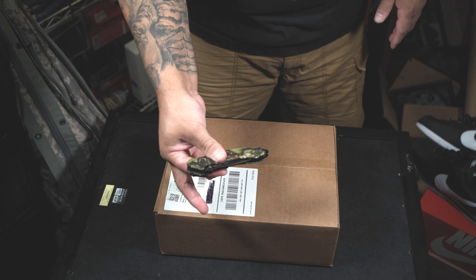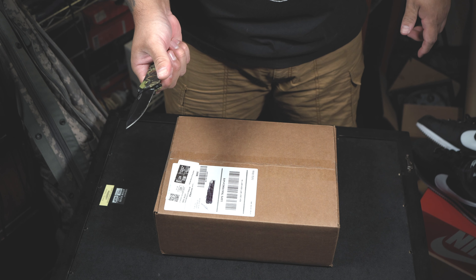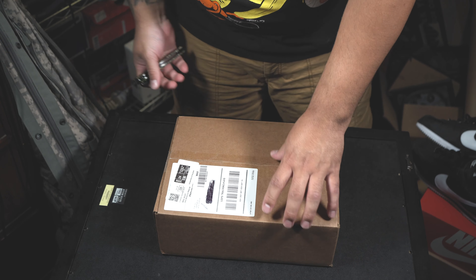I got my shank here and I'm gonna cut this open and let's take a look inside this package. Here's the box. I got my shank ready to go — I suck at unboxing stuff, so let's see what I got this time around. Let's cut this open.